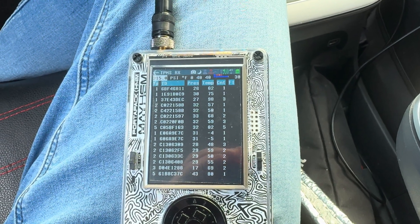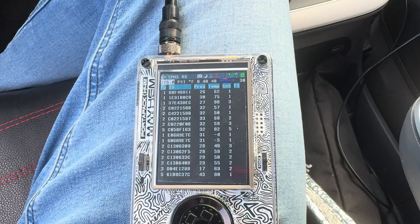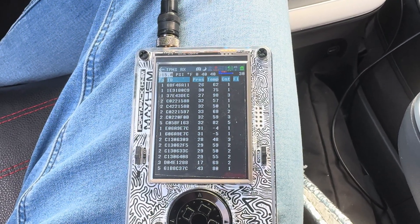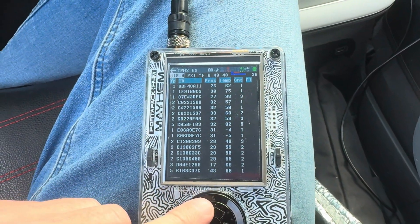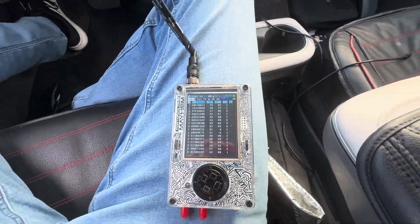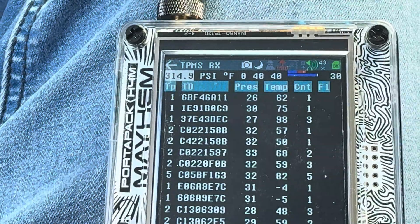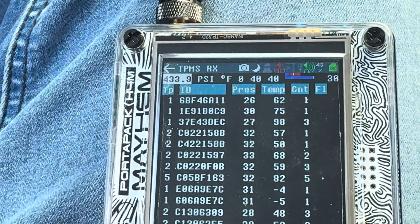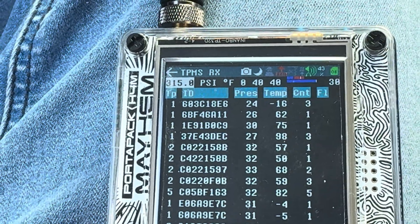At first I was having a little trouble with this app. I couldn't get any signals, and it was very frustrating. So I tried a number of the frequencies. There are three frequencies we can try. You can see here we've got 315, 314.9, and 433. The one I've had the most luck on is 315.